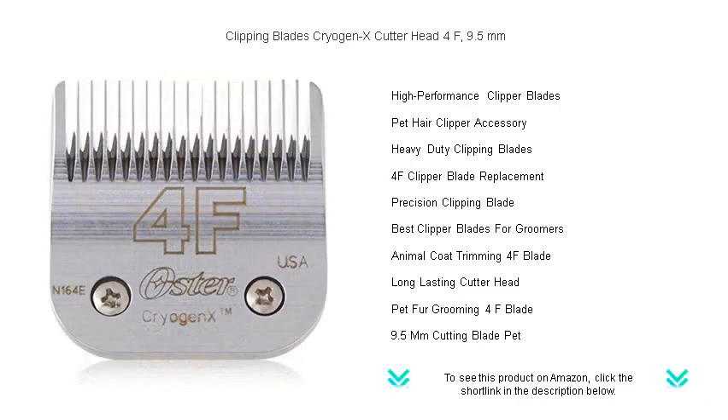Upgrade to the Cryogen X Cutter Head today and give your pet the grooming experience they deserve.